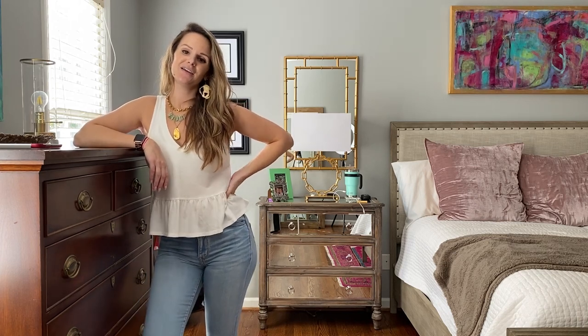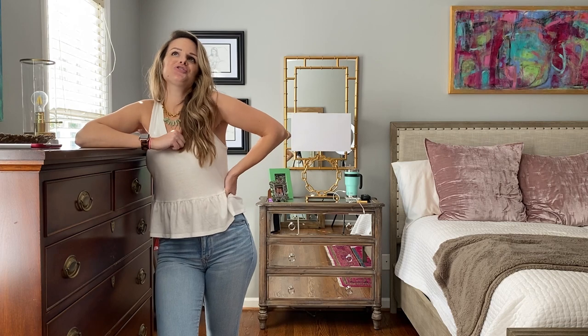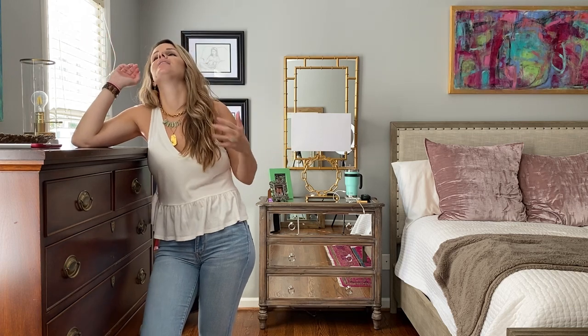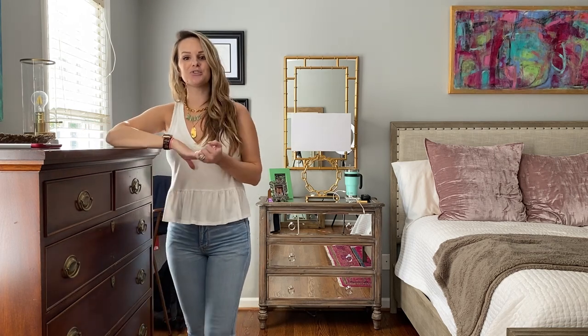Hey y'all, it's Alex and you are watching Peach Perfect. Thanks so much for tuning in. So today I am going to be doing a shoe review and if y'all know me, you know how much I love adore — my love for shoes is very real and runs very, very deep. So I always love doing shoe reviews.